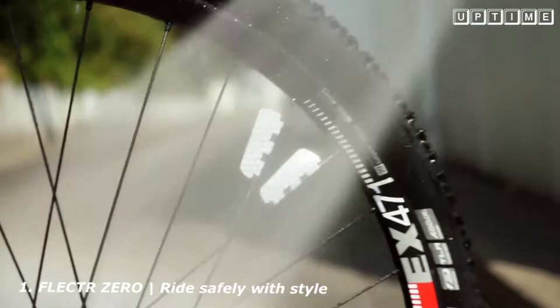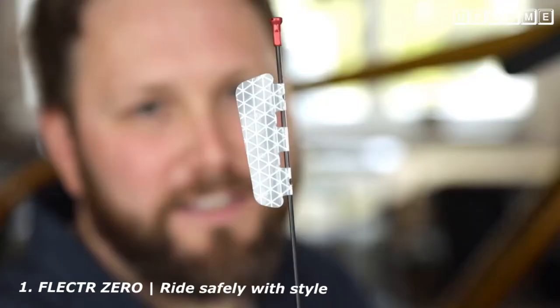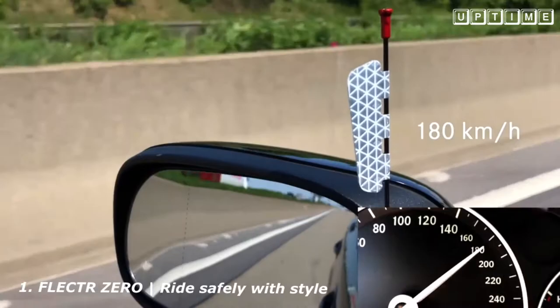The new Zero is made of highly resilient material. It's virtually indestructible and weighs less than 0.6 grams. As you can see, when mounted, the Zero has an incredibly flat profile. We've tested its aerodynamic capabilities — it doesn't provide any surface for the wind to attack and there's no sign of oscillation.